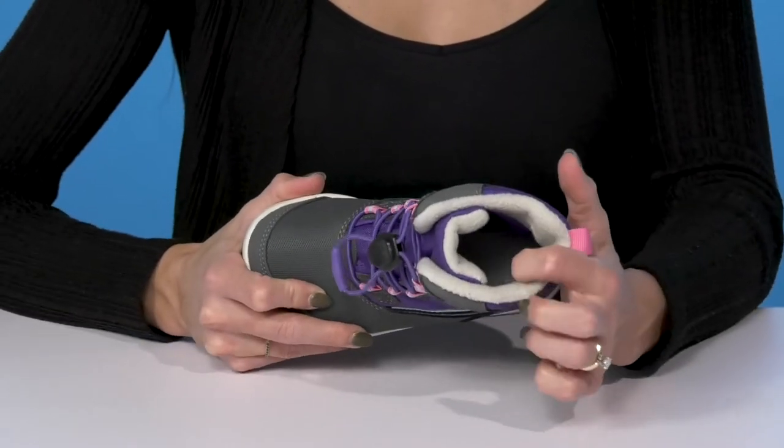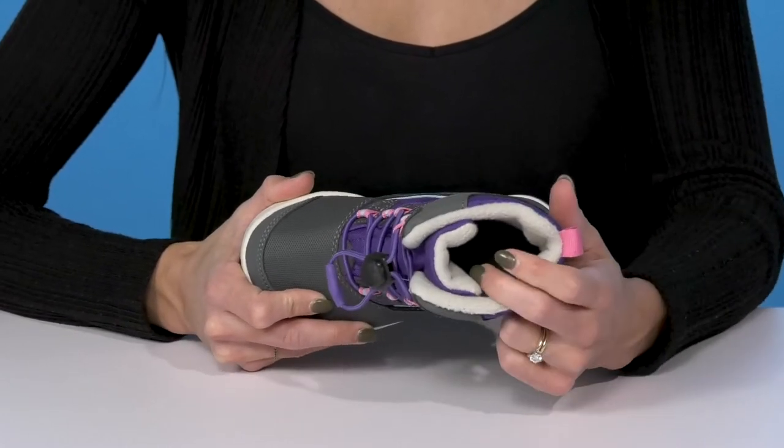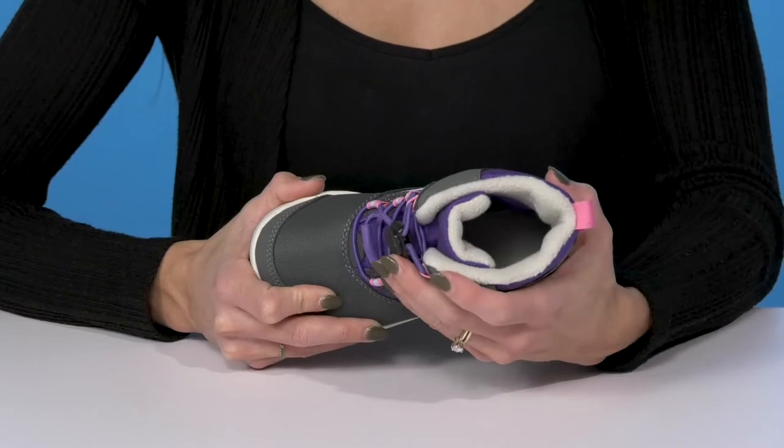Inside there's a really soft lining — it's textile, so that makes these super breathable. It's squishy for comfort and definitely going to give them a secure feel on the foot.